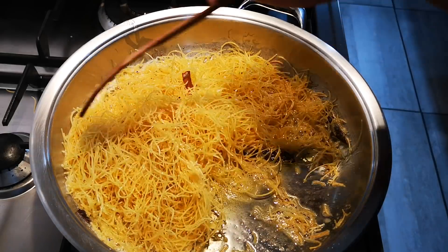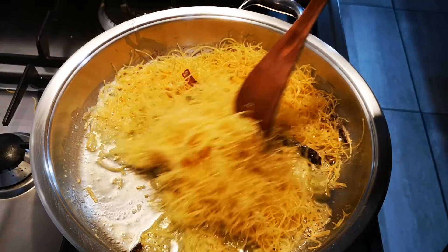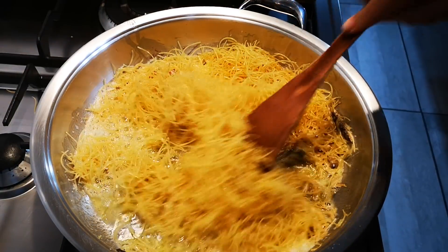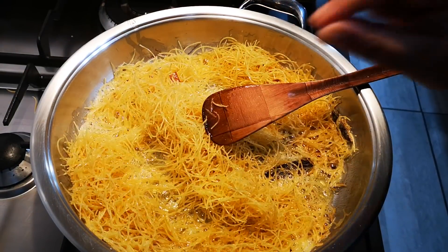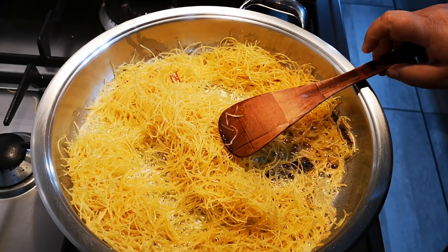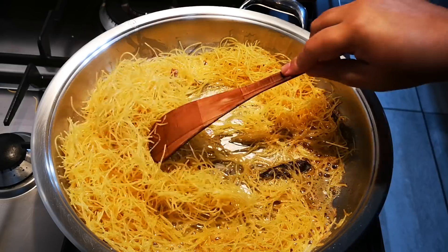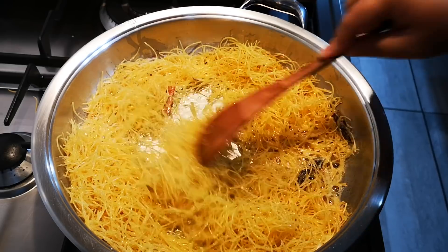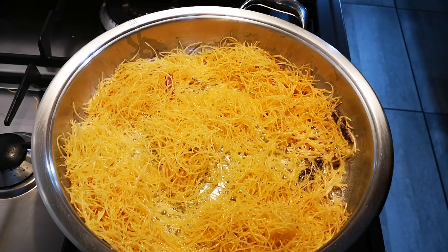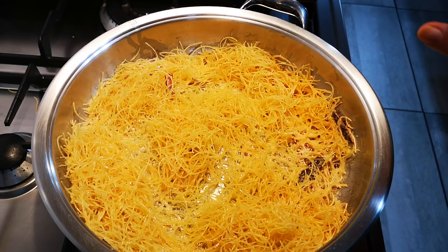Vermicelli describes a thin noodle — a very thin noodle. There is the fine vermicelli as well, but I prefer to use the thicker one; it holds better. Now you patiently wait for it to brown, but once it starts browning things happen very quickly.